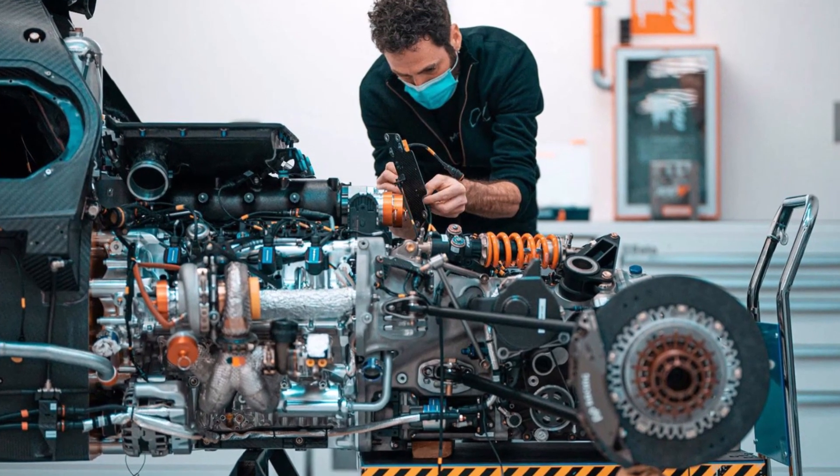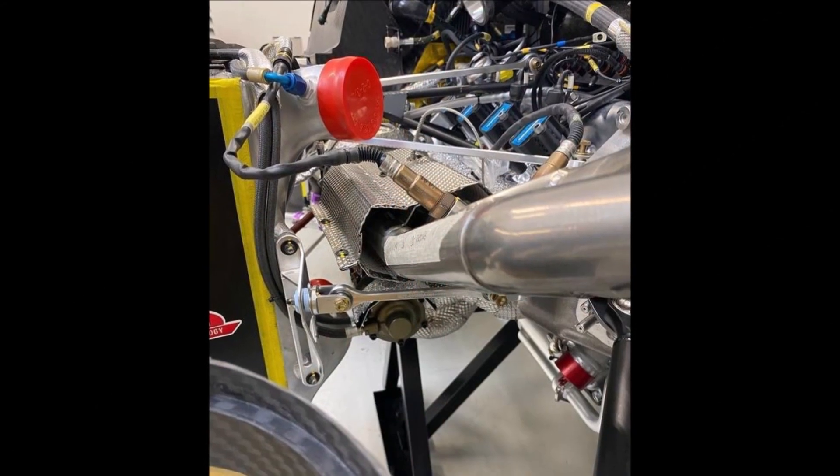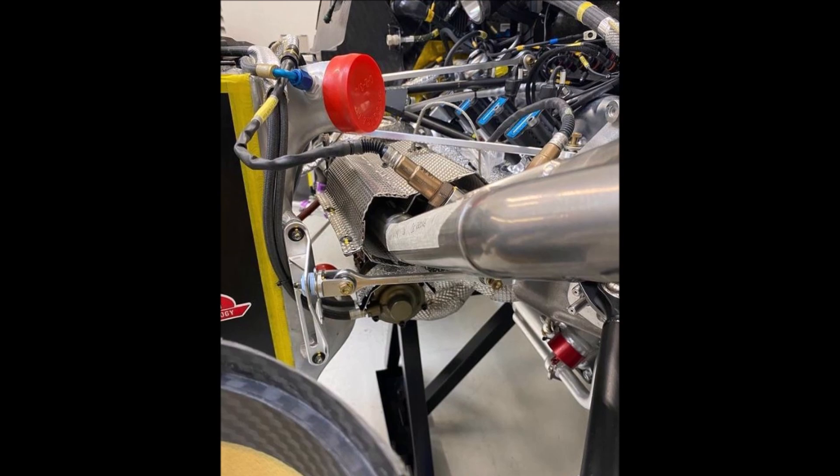Let's have a look at the latest assembly pictures of the Lickenhaus 007 hypercar today. The engine was running now for the first time and there are quite some interesting features to talk about.